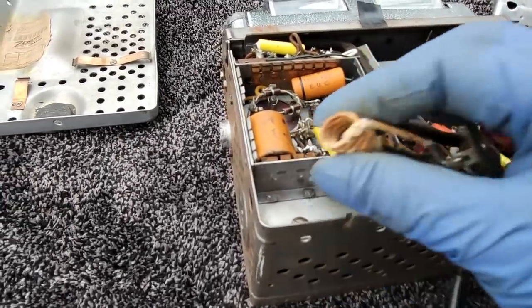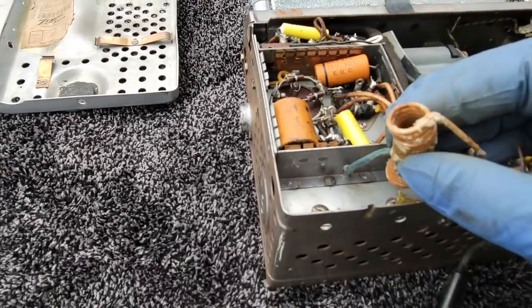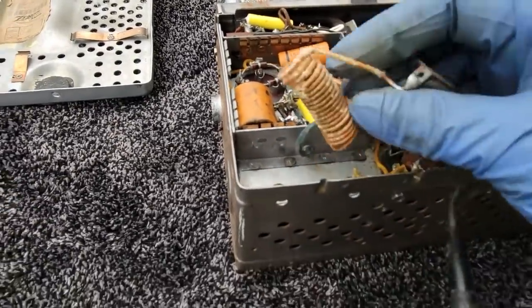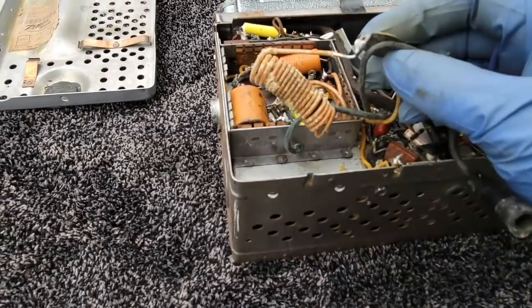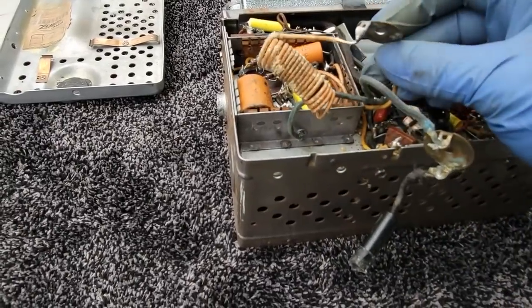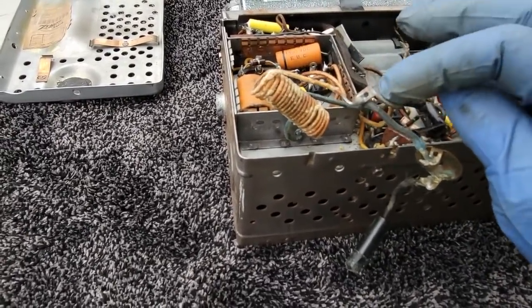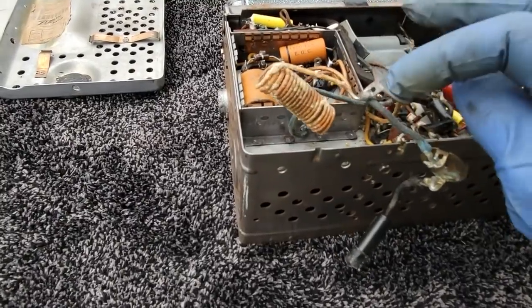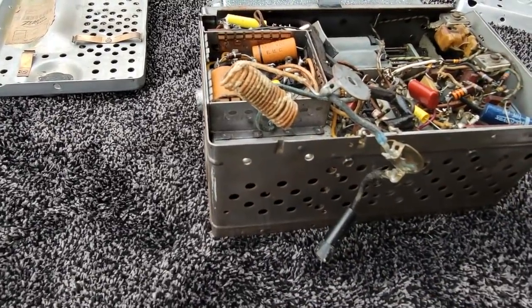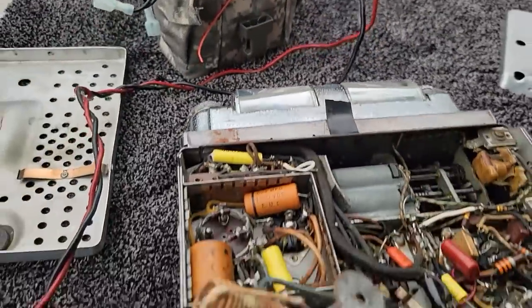I'm thinking this right here — I'm assuming this is going to be positive ground, and this would be your input filtering choke. I'm assuming this is where power comes in: this would be ground, this would be positive, six volt, positive ground. I've got six volts dialed in here. Let's see what happens.